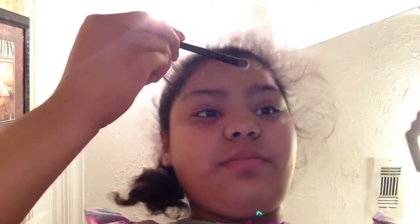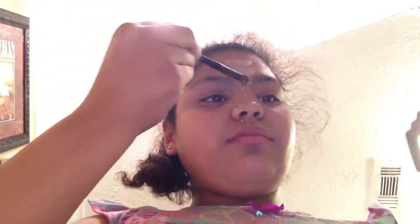I'm going to take a white eyeshadow to get a highlighting effect. Then I'm going to take the brown eyeshadow — this is called contouring.